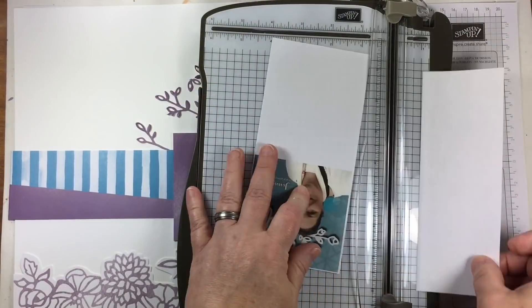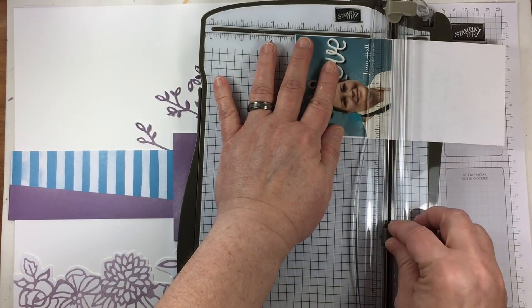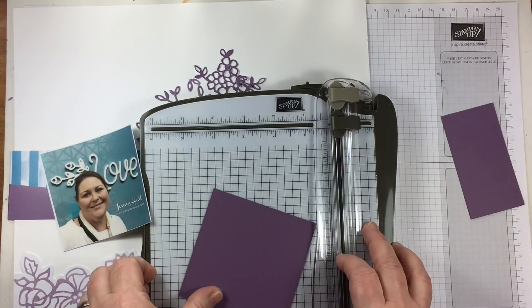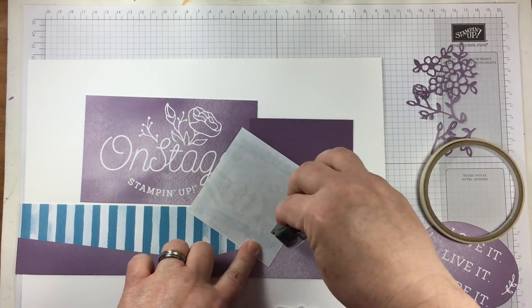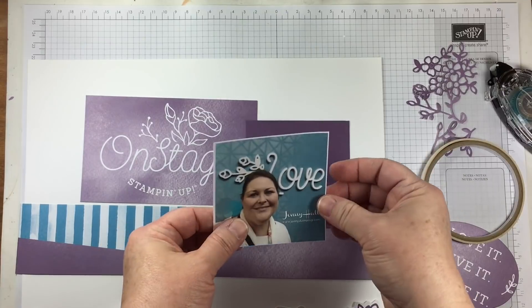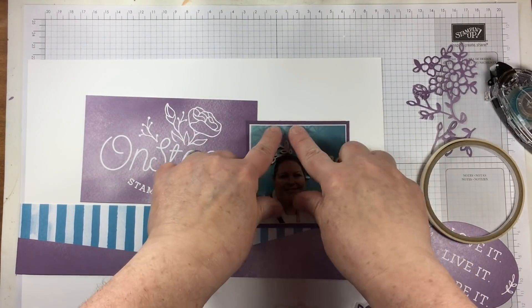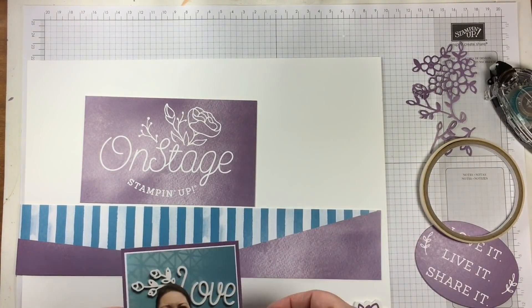I'm using the dies that look like the bush part of a rose bush. I've taken a picture of myself — I know I don't normally do many scrapbook pages with myself, so this is a little bit of a change for me — and I'm using some Perfect Plum cardstock on a picture that I printed out on my regular printer.